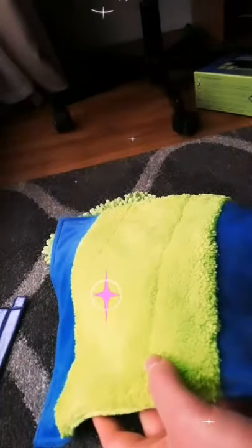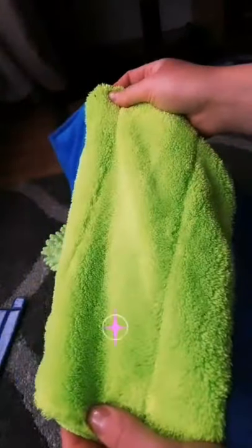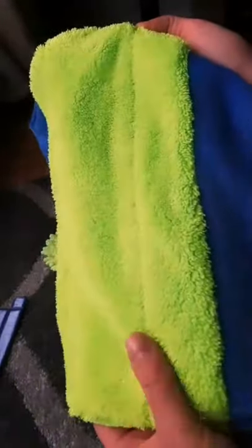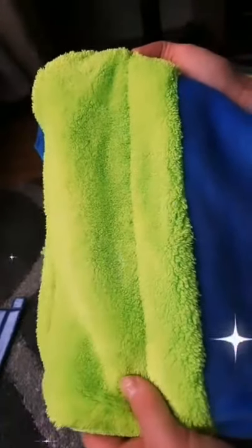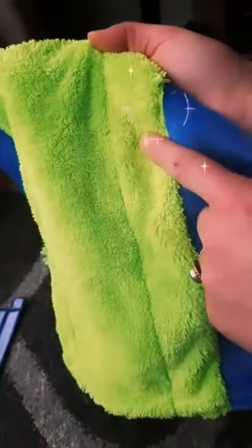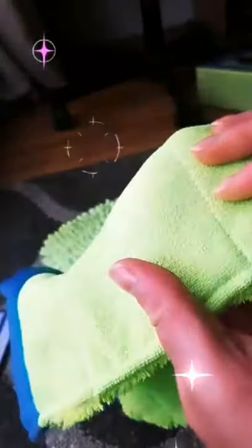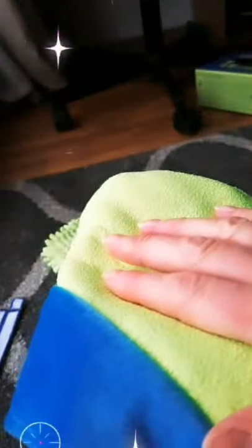The other cloth is for wet cleaning — it's double-sided and perfectly washes surfaces, removes dirt, and leaves no stains. It's ideal for regular and wet cleaning, perfectly collects dirt, and really absorbs water well. The textile side allows you to carefully eliminate dirt without damaging the surface. You can also clean mirrors with it.